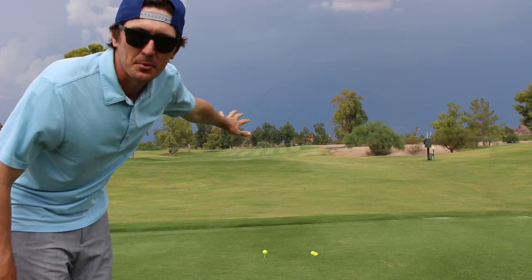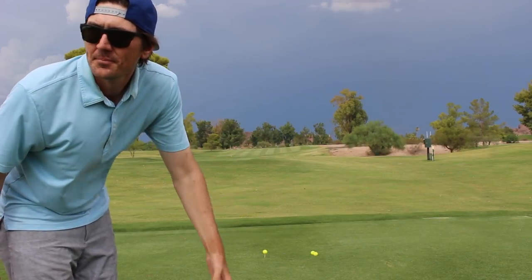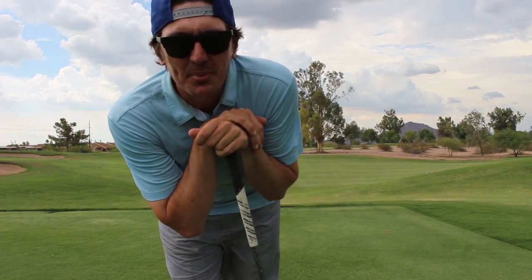Once you've found your solid backdrop, you're ready to go, you're ready to snipe. What's the next step? This is step number two: ball position.